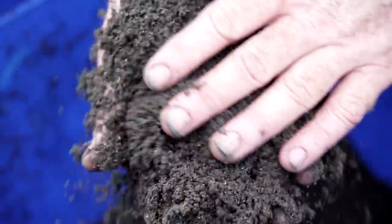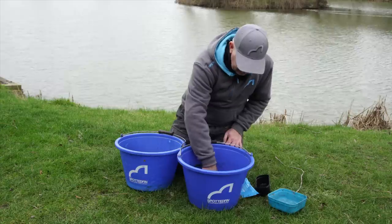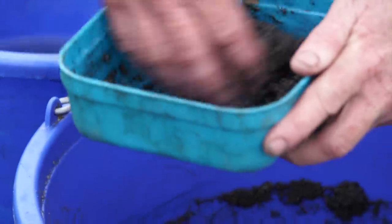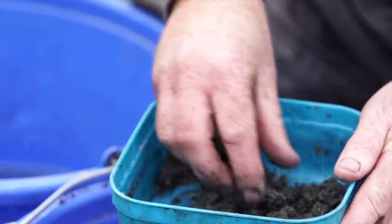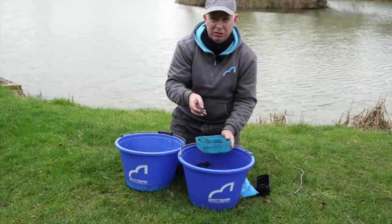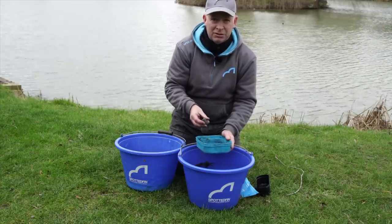One tip I can give you for feeding during the winter — and the summer to be fair — is if you're struggling and the fish aren't responding, take some groundbait and really over-wet it so it's like a wet paste. Mix your pellets, maggots, or worms into that and literally feed little soft balls. When it goes in it will leave a plume through the water, a little bit of cloud, and I think the fish like the consistency when it's on the bottom. That cloud and consistency can attract skimmers when the fishing's really hard. Give that a go and it will probably catch you some extra fish.